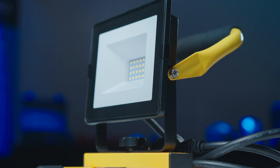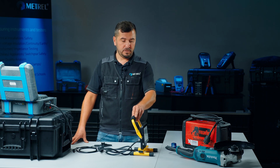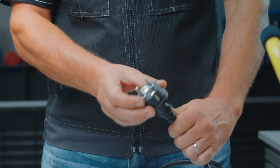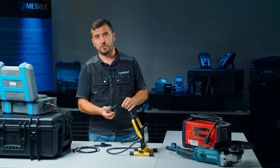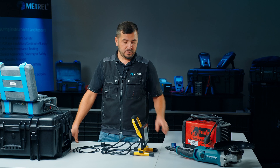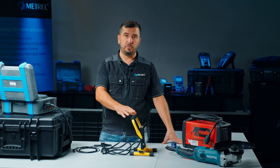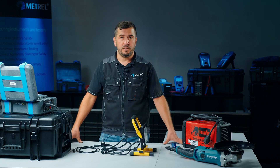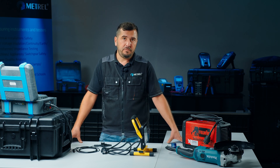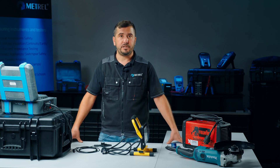If we want to fully examine and test our appliance, we first have to determine the appliance's classification. We can see that the appliance has a Schuko plug and that the plug also has an earth pin terminal. This tells us that the appliance is a Class 1 appliance, and due to this we will have to perform a thorough visual inspection, earth continuity test, and also a live leakage test. The live leakage test is important because it will show us whether the appliance is operating correctly or not.